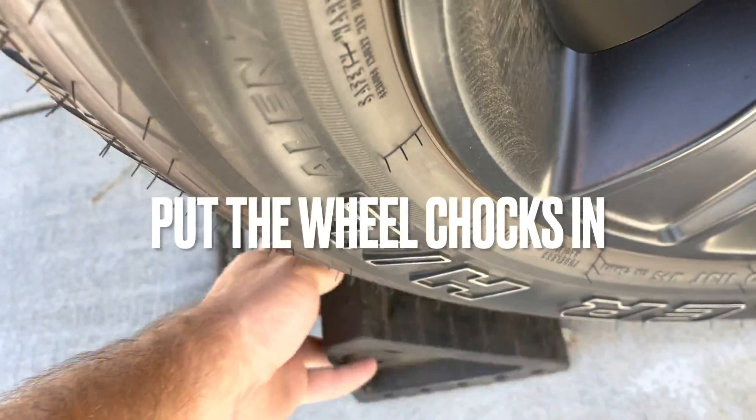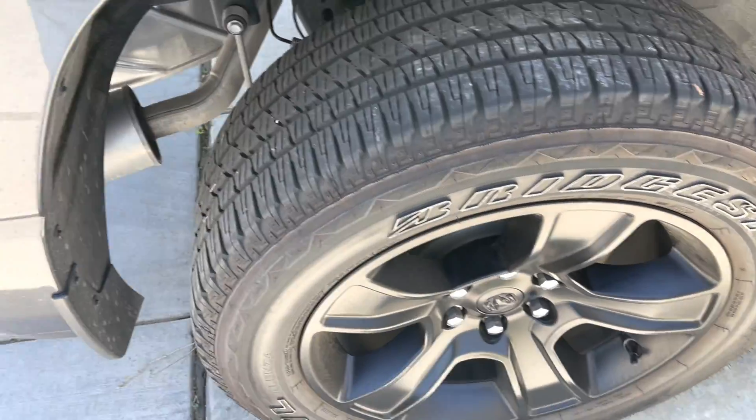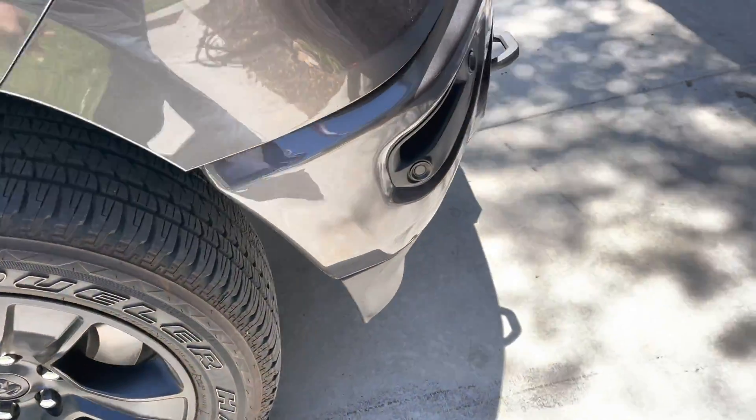So we're going to go ahead and put the chocks in the back tire here so the truck doesn't roll away and kill us. And then we're also going to do our little shake test and make sure that the truck is securely on the ramps. You don't want to be under it when that happens.